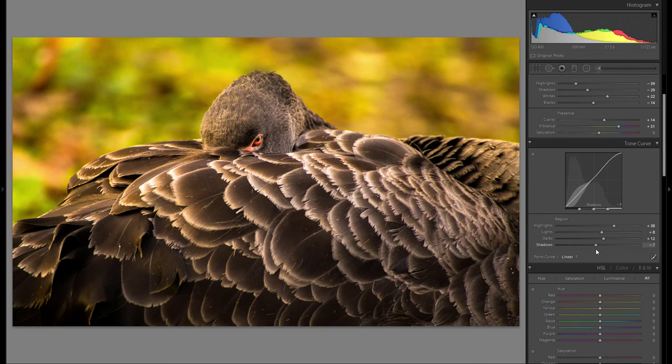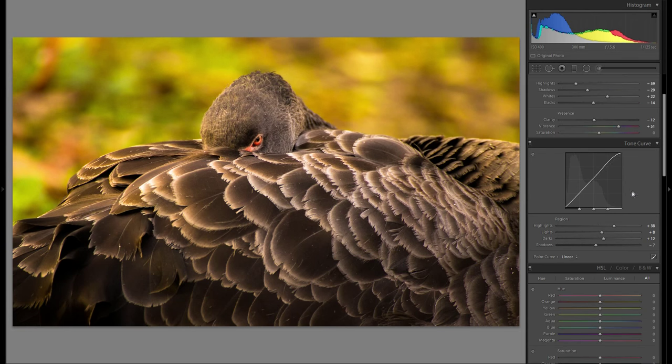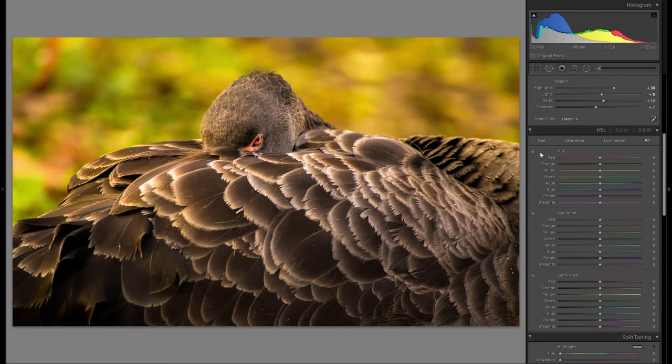I'll play around with the other tonal curve sliders and settle on what works best. I may bring down the shadows a little. Looking again at the picture, it feels a little too harsh — so I'm going back to clarity and actually going minus clarity, around minus 10 to minus 12, because even a little plus clarity is too harsh. I definitely like this look a lot better.